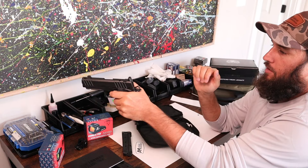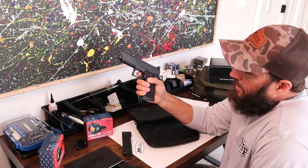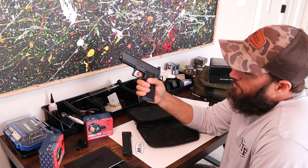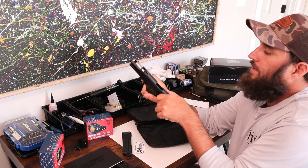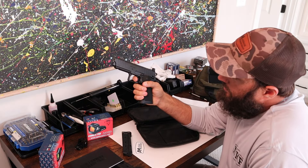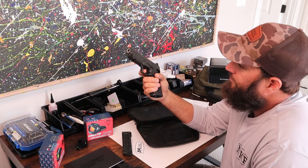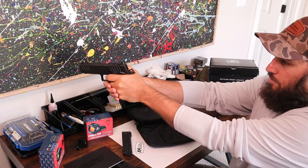I'm excited about it and I plan on going to shoot it. The trigger itself has just a little bit of take-up and a little bit of creep — you can kind of see it — and then it goes off. That's okay; it's not a three-thousand-dollar pistol.